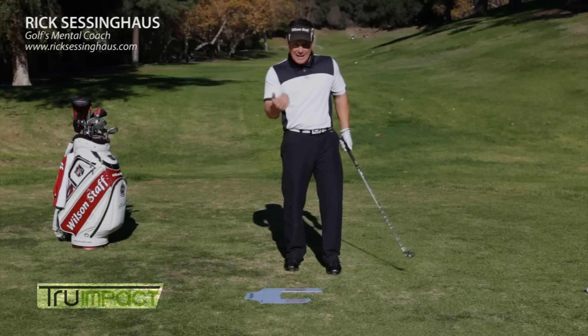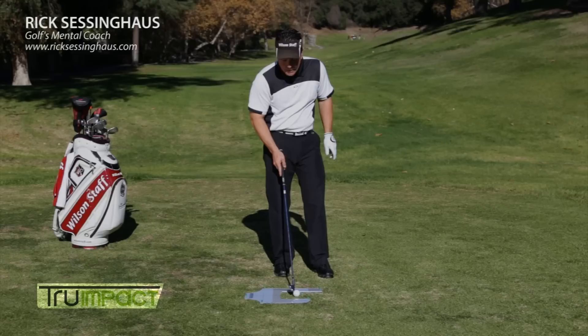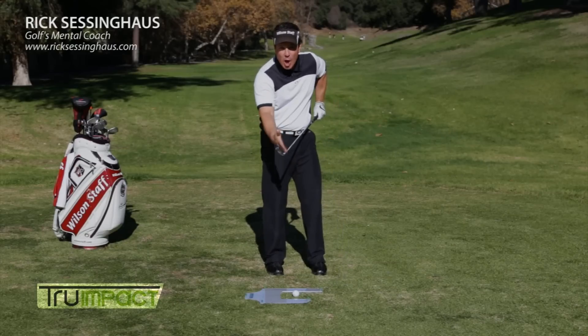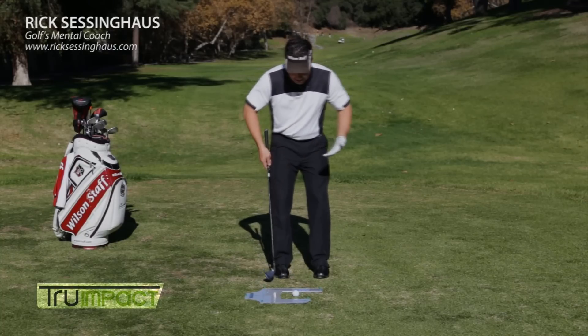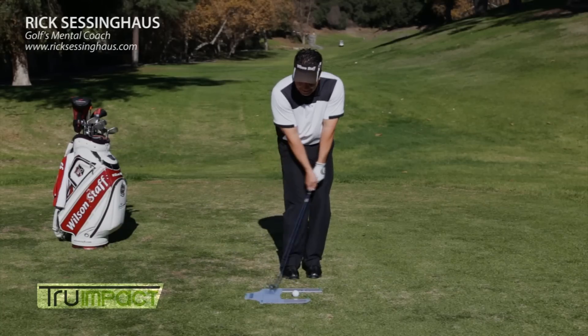Another great thing I use it for is with chipping. Chipping — again, we want solid contact. So often we see people scooping to try to help get the ball up in the air. You have loft on the club to do the work for you. So I use this with my chipping lessons; it encourages me to hit on a slightly descending blow.